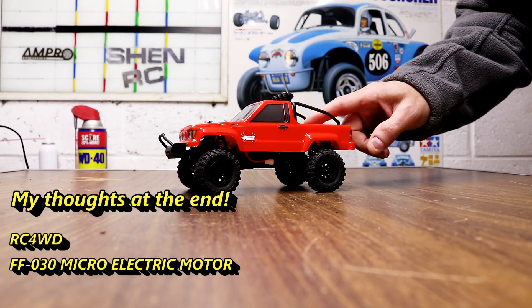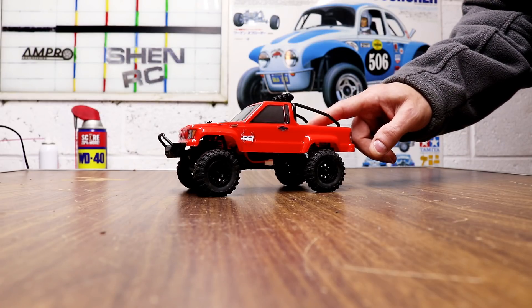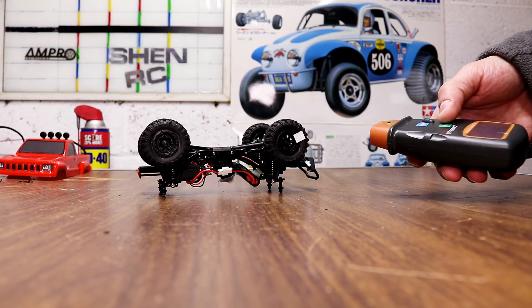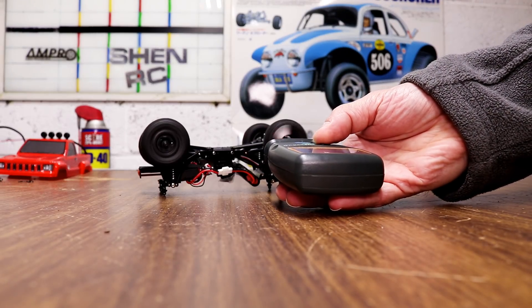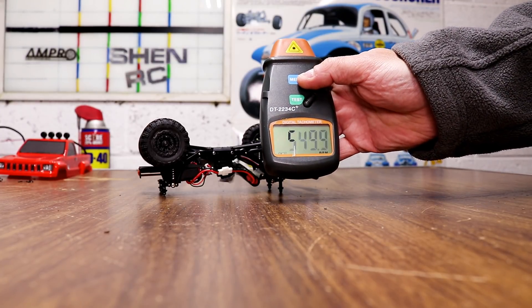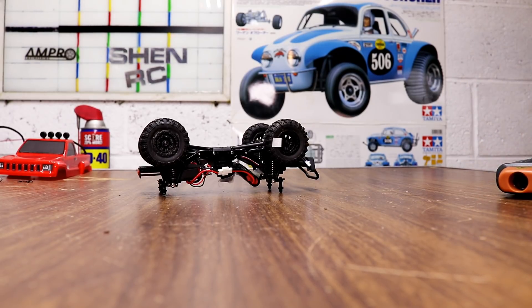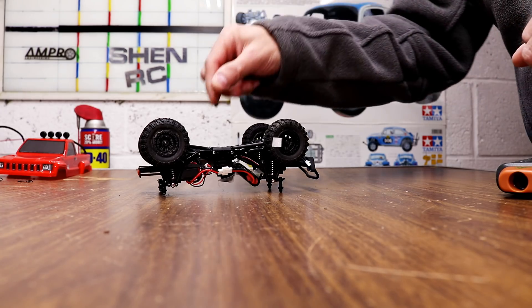First I'm going to show you the stock motor with the 10 tooth pinion gear I put in, the RPM on it, and then we'll compare it after I put the new motor in there. Stock motor with the 10 tooth pinion gear — checking the RPM right now. 549.9. Next I'll do it after I put the little micro motor in from RC four wheel drive and test it again.